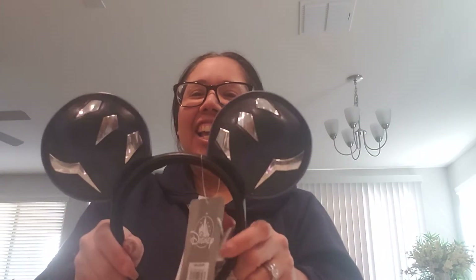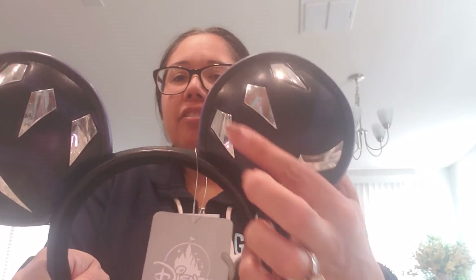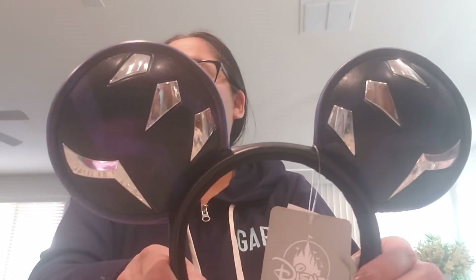Those are the Piglet ears from the Piglet line and it's still available on Shop Disney. Now my last pair of ears is the Wakanda ears — check this out. They have a silver line here, the symbol of Wakanda, 'Wakanda Forever,' and then they have these in the back.